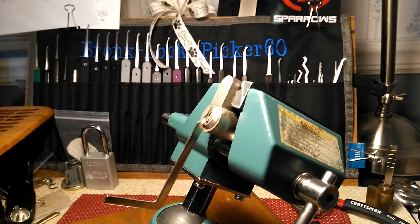Hello everyone and welcome back. This is Bronx Lock Picker 60 with another lock. This lock was sent to me by Randy Perkins — thanks a lot for the awesome package he sent me.